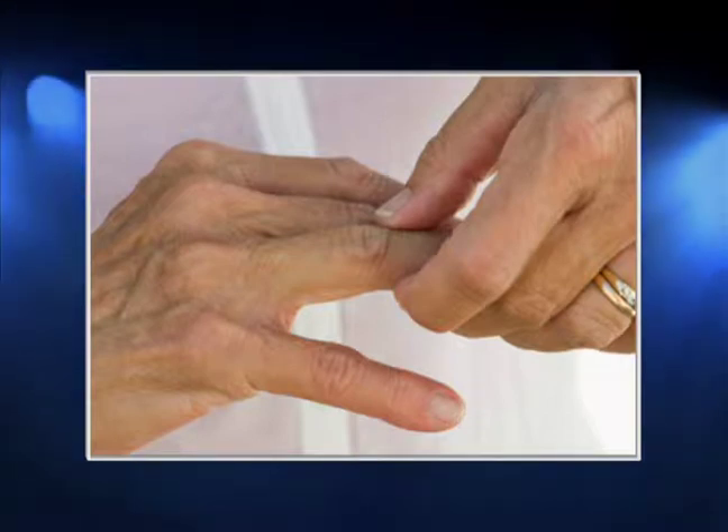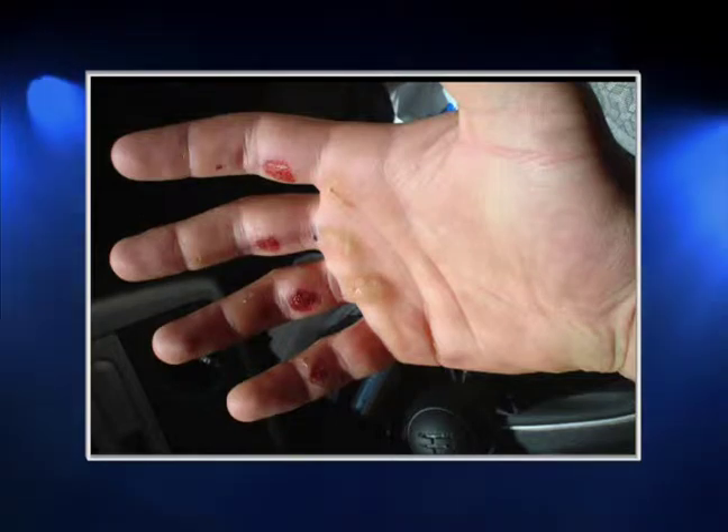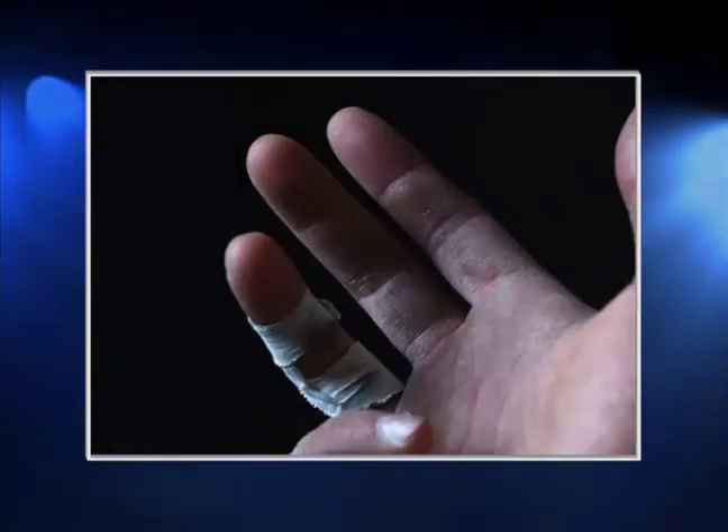Have you ever experienced finger pain as a result of arthritis, trigger finger, tendinitis, surgery, or jammed finger? Maybe you've experienced blisters or cuts, abrasions, or even calluses that stop you from doing the activities you enjoy.